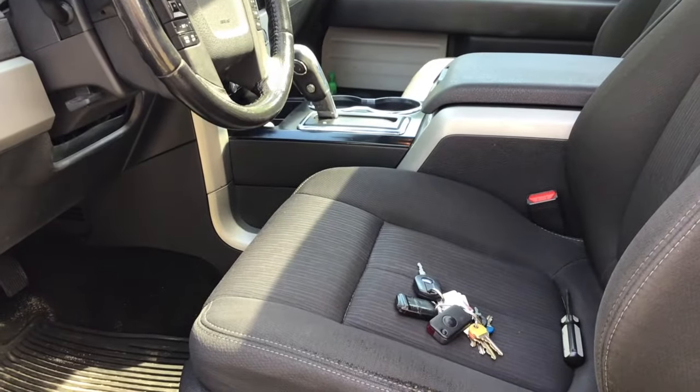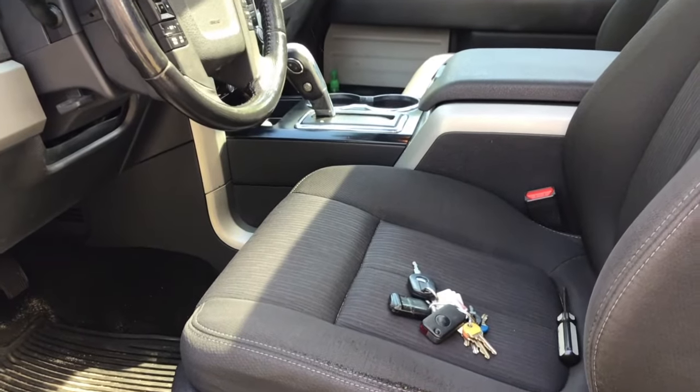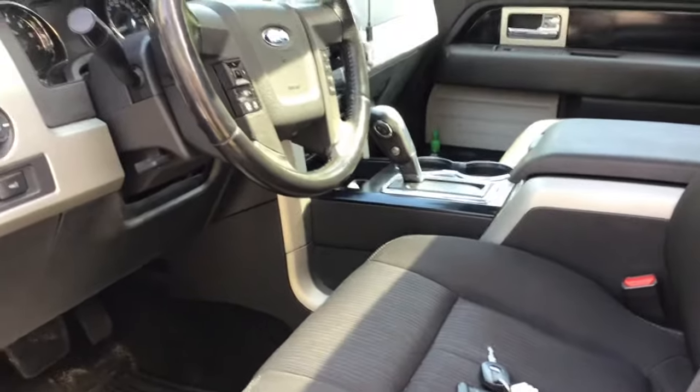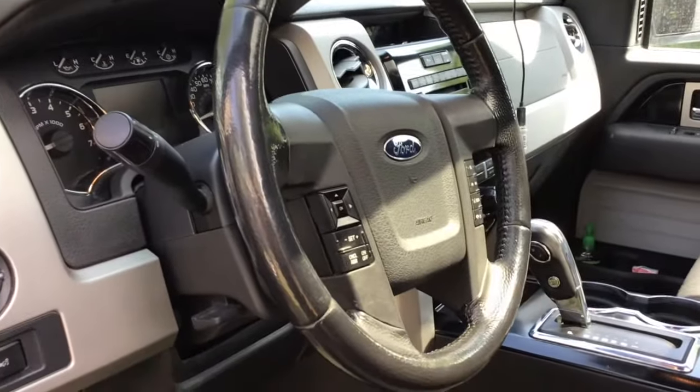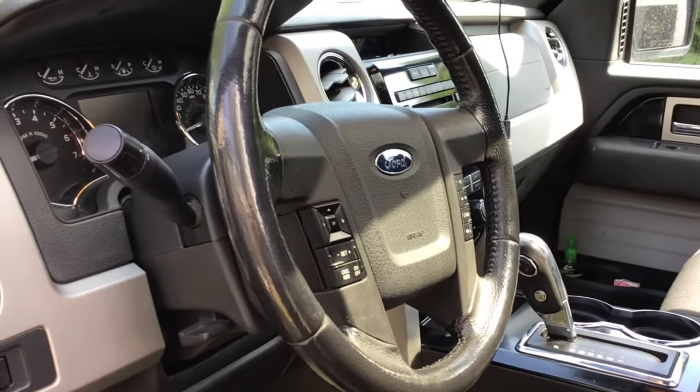I'm going to show you how to fix an annoying low pressure tire sensor light on a 2009 to 2014 F-150.